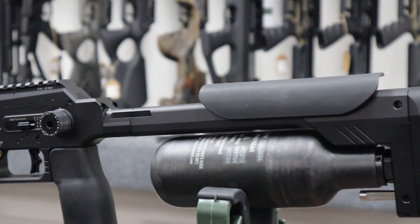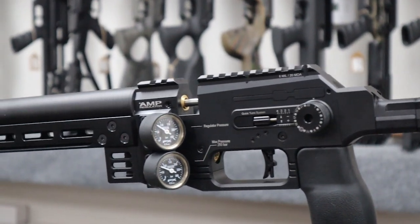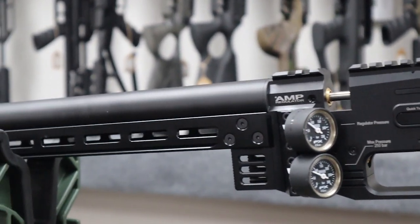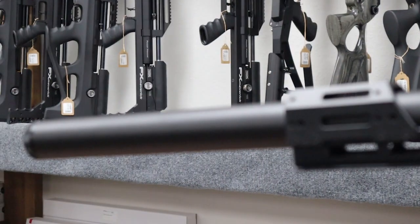The Panthera comes to us in three different calibers and three different barrel lengths, which is pretty standard across the FX platform. We have the 22, 25, and 30 calibers with 500, 600, and 700 millimeter barrel lengths.